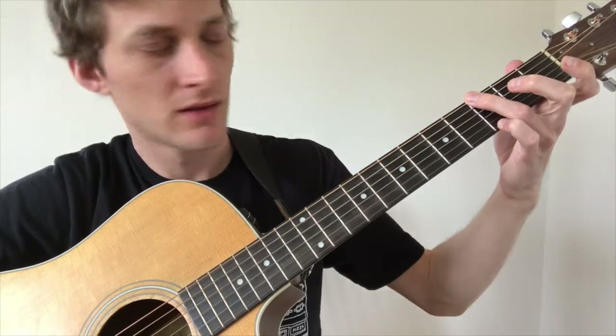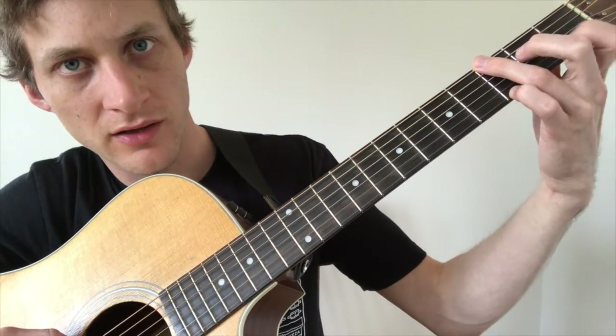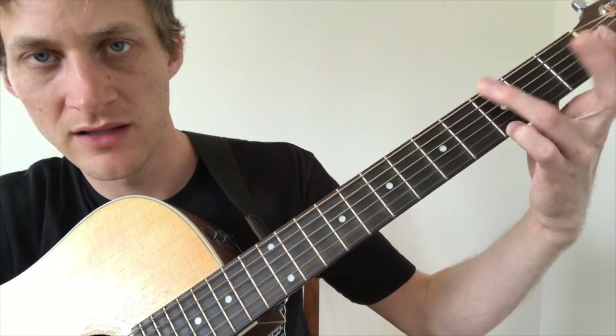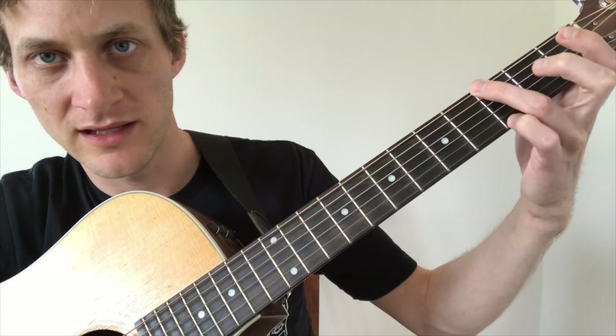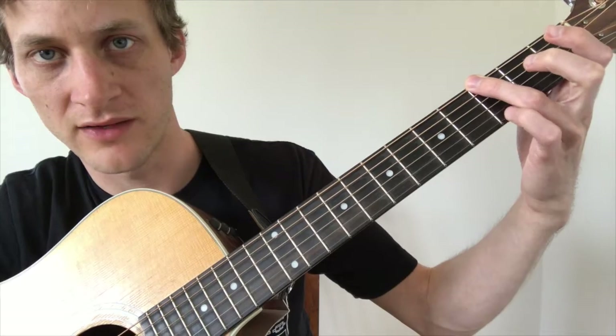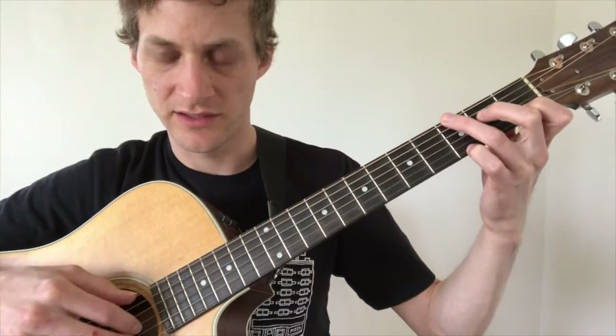Practice that, and next time we're going to move on to the second chord, which is G. The good news is all that changes for the G chord is the two middle fingers come up — the ring finger stays on the third fret of the low E string and the pinky stays on the third fret of the high E string. I'll play it for you a little faster so you can hear what it sounds like.